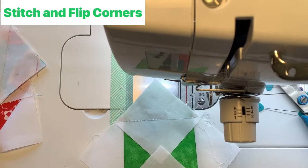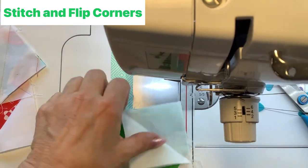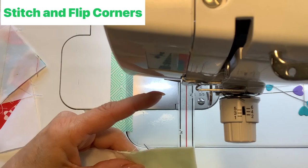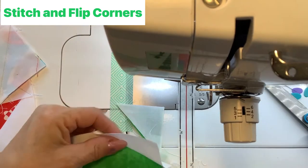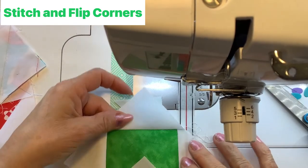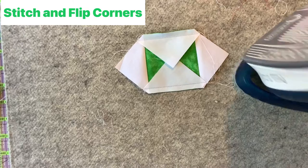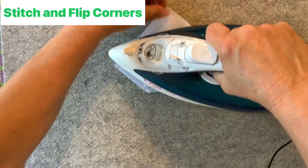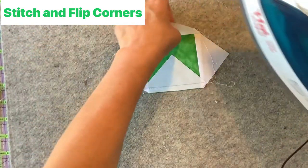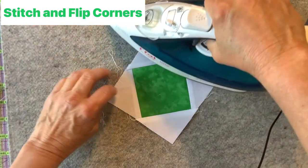Now repeat the process of checking, trimming, and pressing the other two corners. Check to make sure it clears, trim the seam, then take it to the mat and press. Lay your iron down, give it a quick press on the seam, then flip the corners back and press gently.